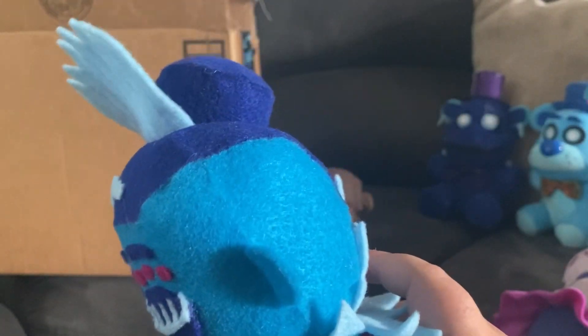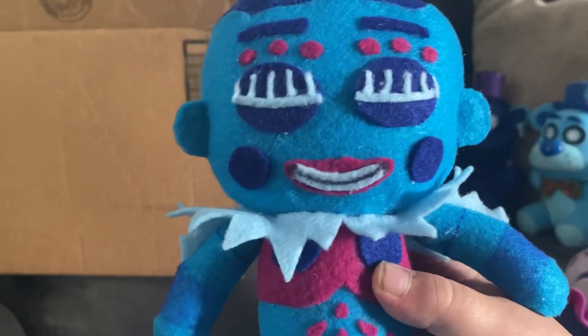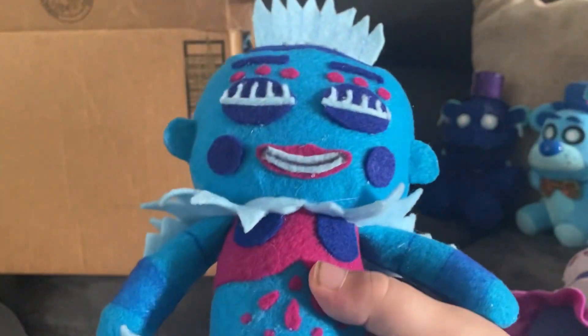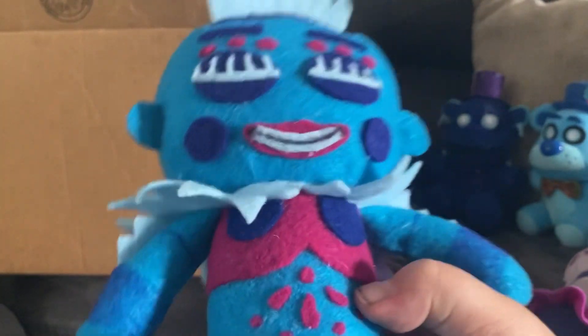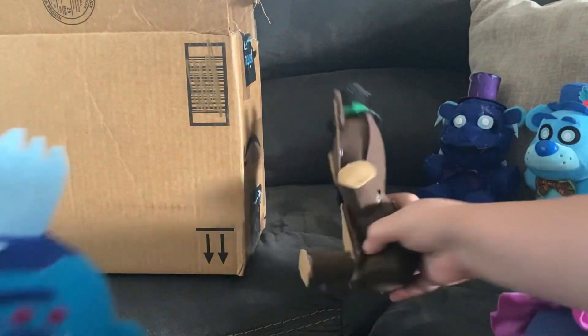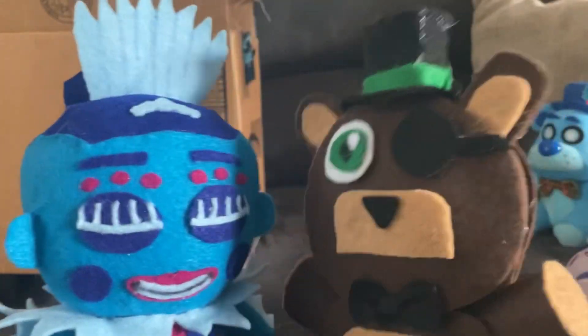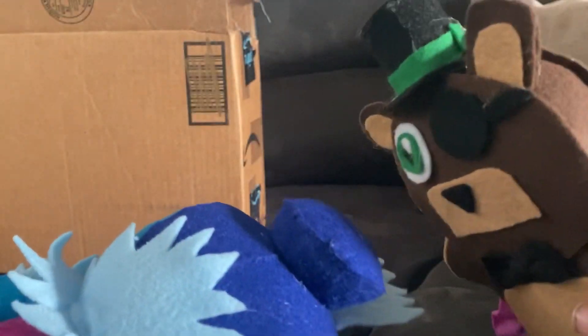Thank you, Freddy Gang. You are an amazing plush tuber. I really love the custom — it looks amazing. Go subscribe to him and show him the same amount of support that you would show me, because this looks pretty good. Everything just looks peachy.